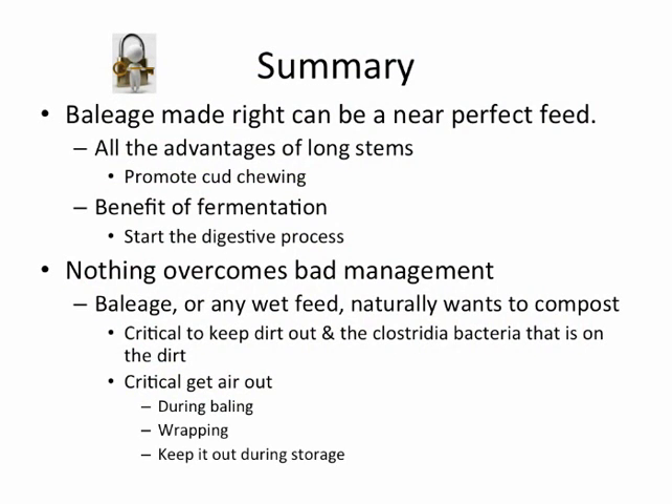In summary, baleage made right can be a near-perfect feed. You've got all the advantages of the long stems, which promotes cud chewing for the animal, and the benefits of fermentation, which starts the digestive process on that forage and makes it more palatable and more digestible. Nothing overcomes bad management. Baleage or any wet feed naturally wants to turn into compost, so it's critical to keep the dirt out — which has the Clostridium bacteria on it — and also critical to keep the air out during baling, wrapping, and storage.